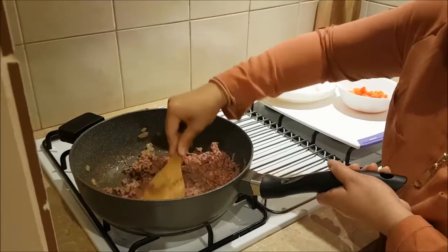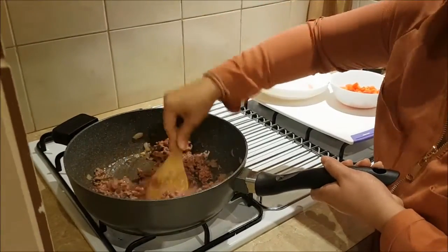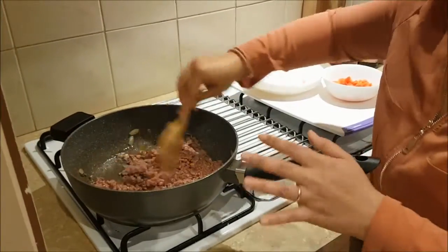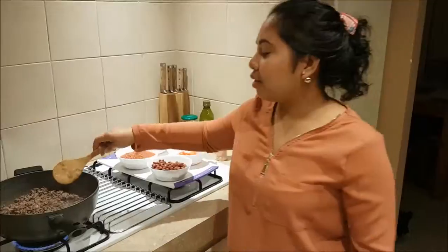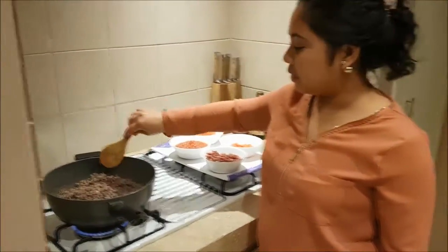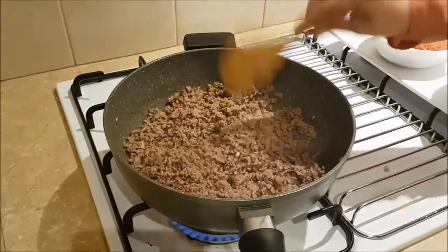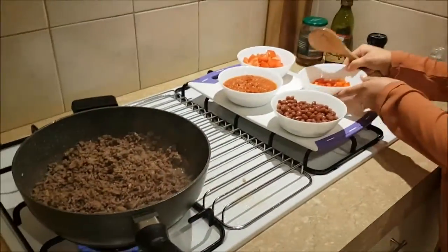Now we're gonna have to wait until the minced beef is cooked, and then when it's cooked we're gonna add our tomato sauce. Now it looks like our minced beef is cooked — look, it looks like this. And now we're gonna add our red bell pepper.